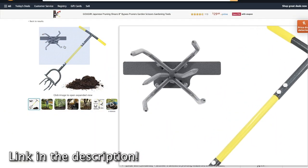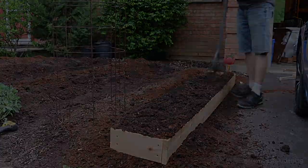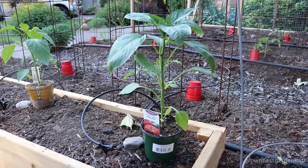I'm not sponsored, but if you buy a similar one through the link in the description, I earn a small commission, and it would really help me grow my channel. I'm going to be planting sweet peppers in this raised bed.